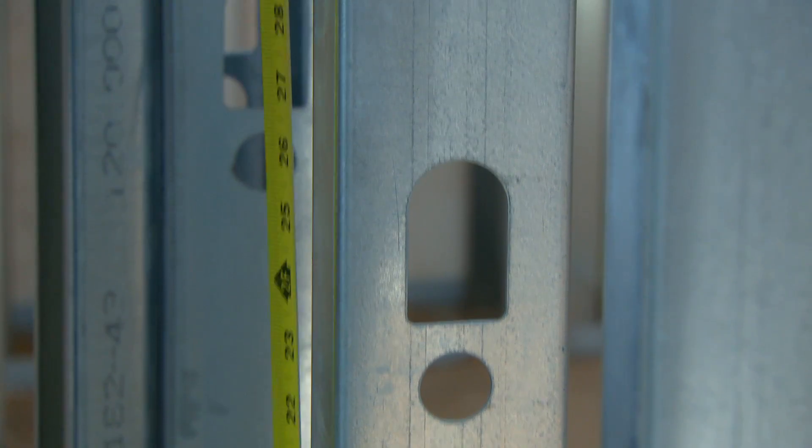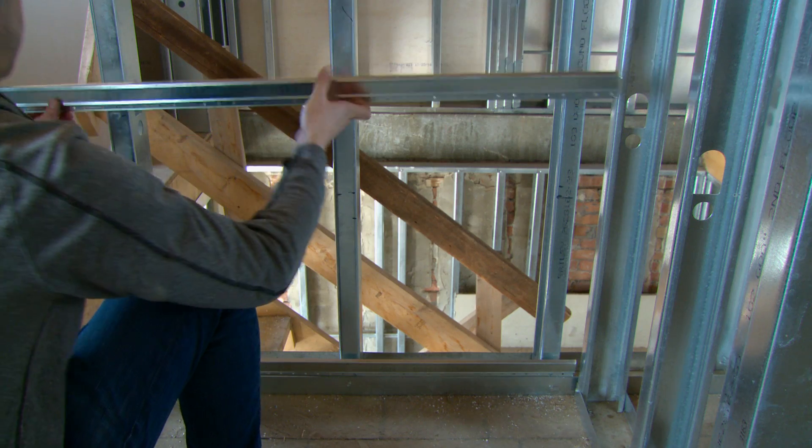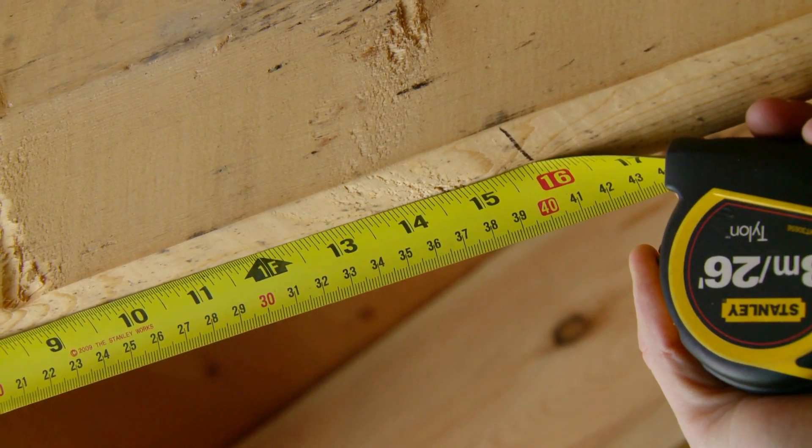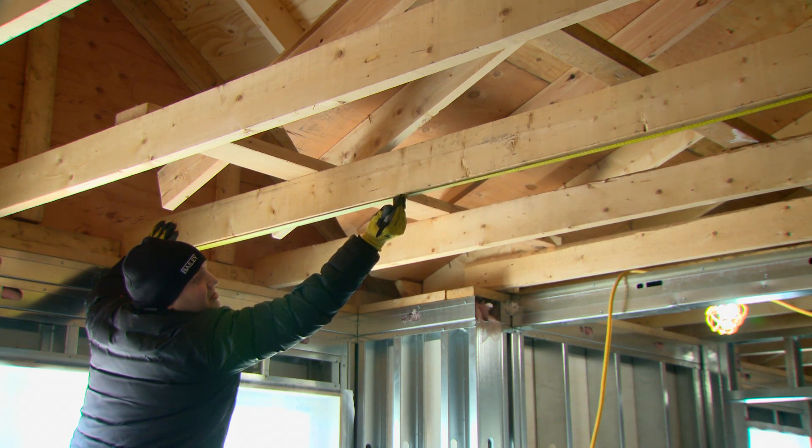Channels should be spaced at 24 inches on center for joists spaced at 16 inches on center, and at 16 inches on center for joists spaced at 24 inches on center.